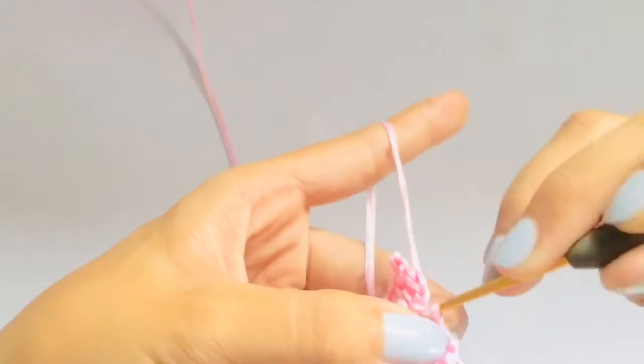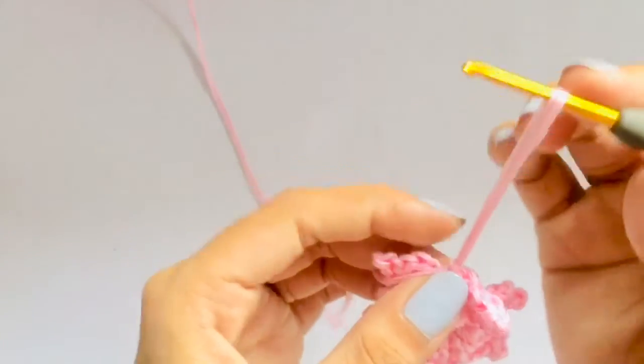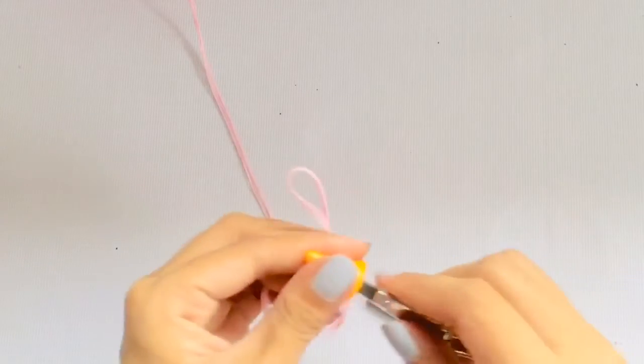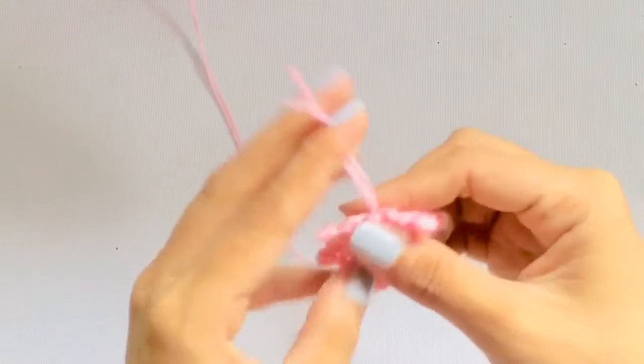On your last slip stitch, chain one, tighten the yarn and cut.